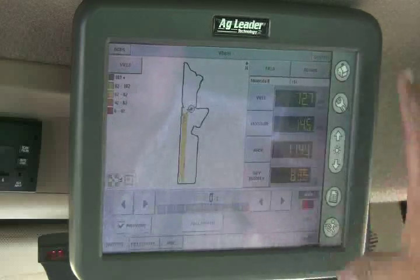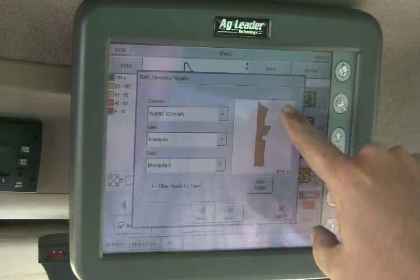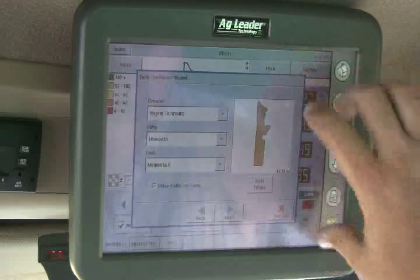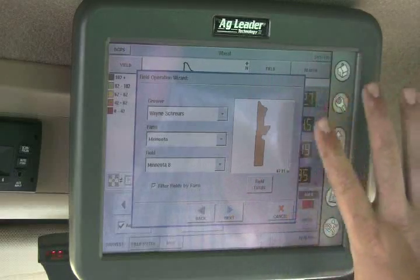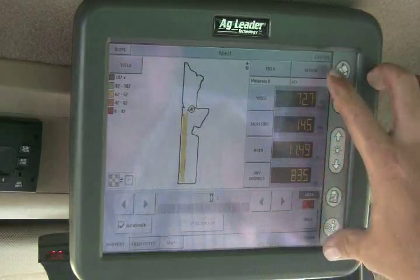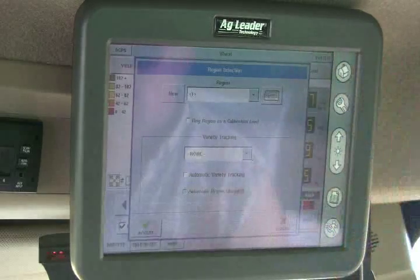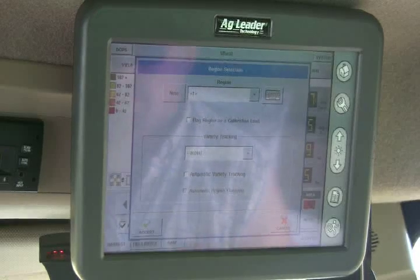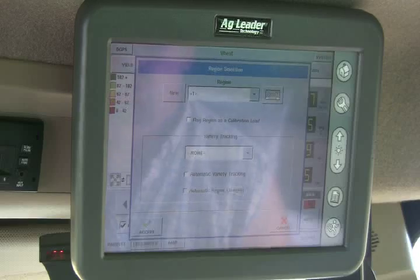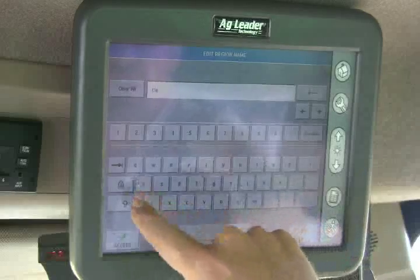Press the run page and you get this screen. From here you can select which field by grabbing the field button — this is our Miniota Field 8, already set up, so we'll cancel that. The region button lets you keep track of different loads or different regions of the field. We have the combine empty right now, so we're going to make a new region. We hit new and we're going to call it Cal One.